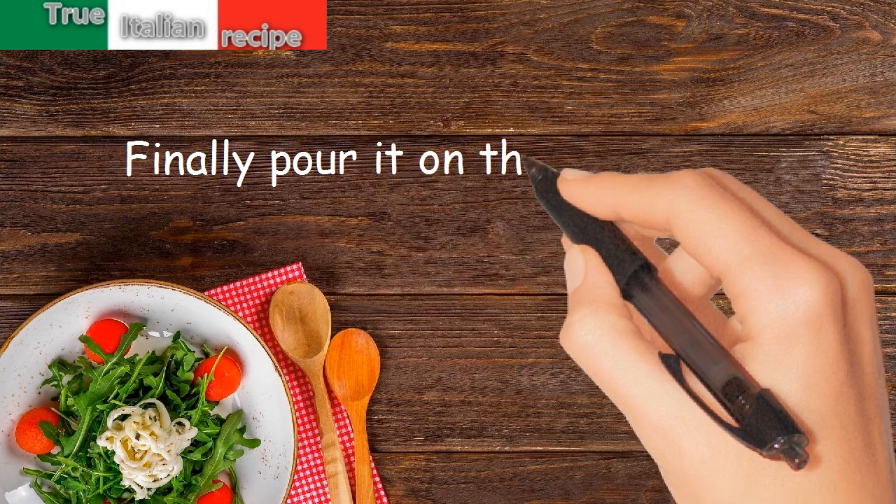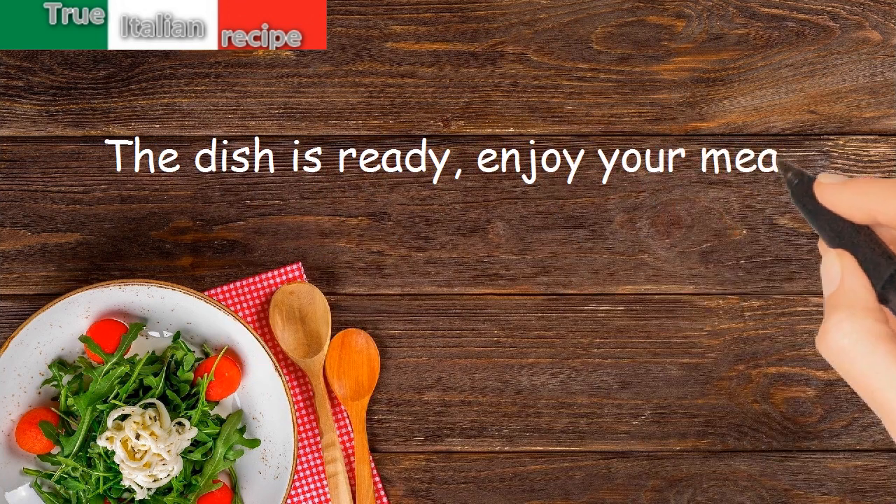Finally, pour the pasta over the vegetables. The dish is ready — enjoy your meal!